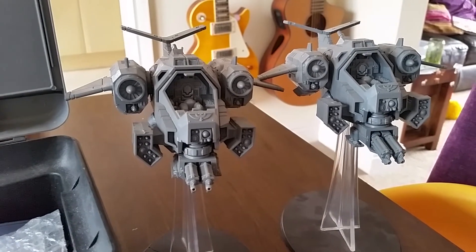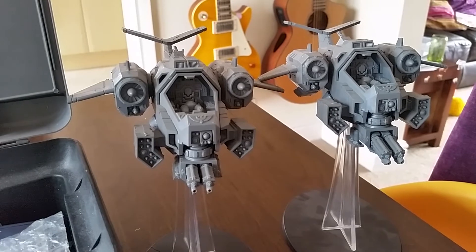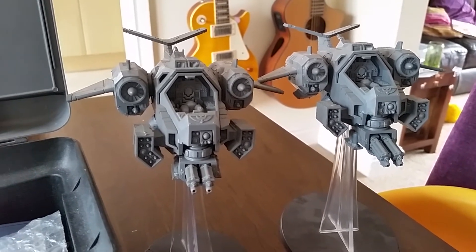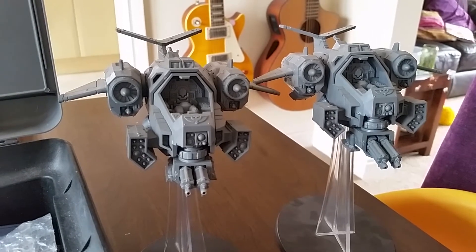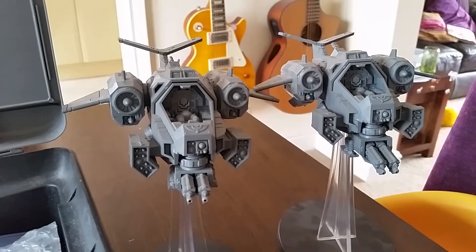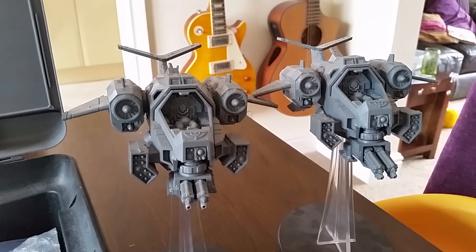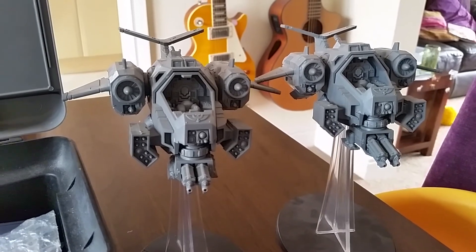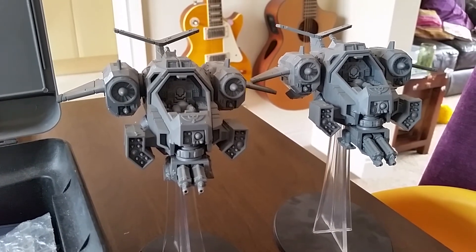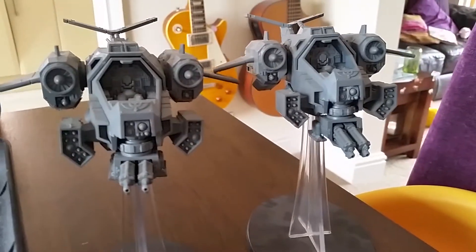If anybody's got spare cockpit glasses and one or even better two spare sets of arms for pilots, then get in touch with me — put a comment on here, private message me, however you need to do it. I could really do with those bits. I know I can go to a bits website and buy them, but I'd much sooner get them from somebody in the community who's got them sitting spare.